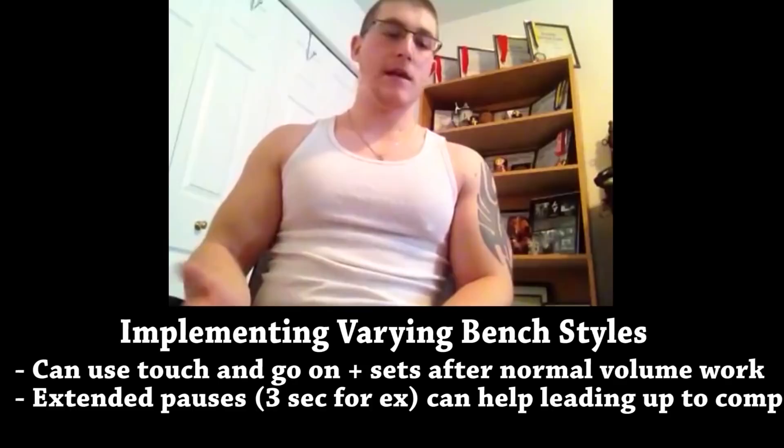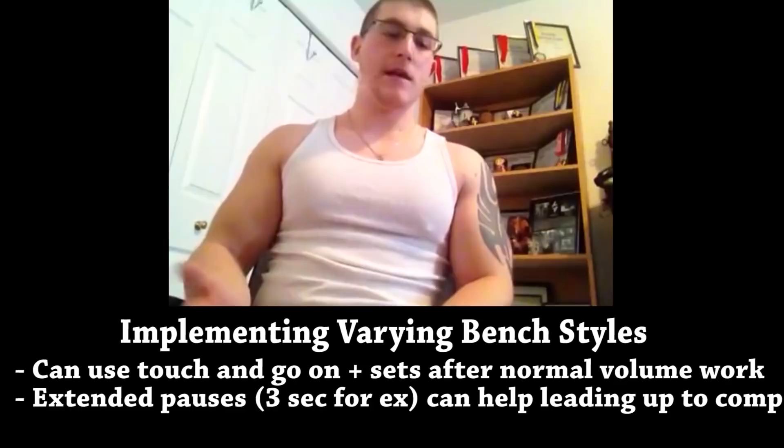Same thing on the flip side, talking about the regular gym goer: the 3-count pause is going to put you in greater time under tension under the bench press, and it's going to help you in the long run with muscle growth and just being comfortable in proper bench pressing technique, regardless of if you test it touch and go or pause.